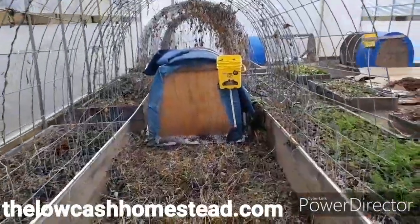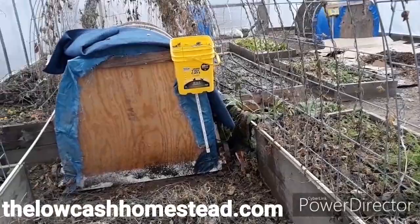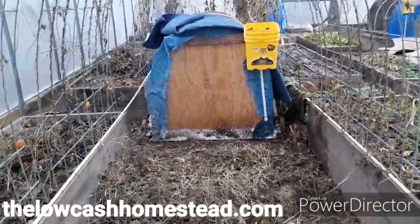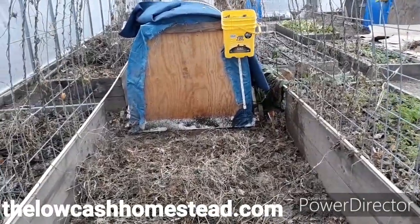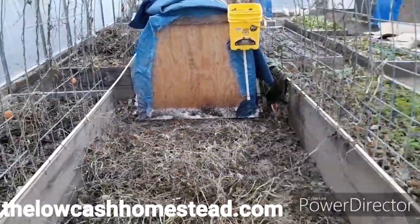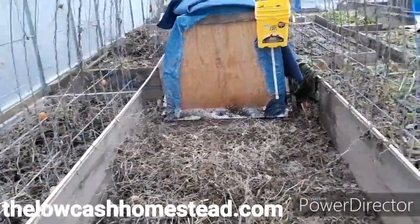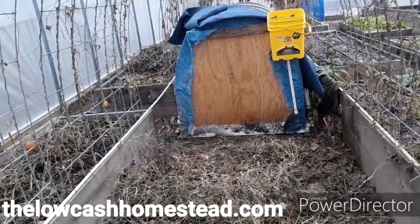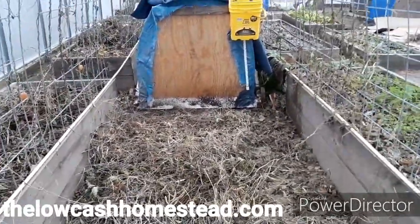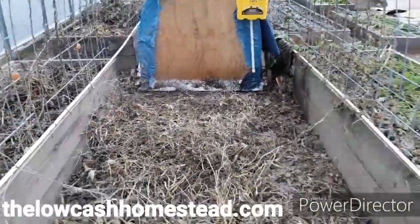That coop right in front of me — the one with the moving blanket on it — I've been using those moving blankets to insulate the birds if it gets really cold. Those work great. Save yourself some money, find a Harbor Freight coupon, and get yourself a couple of them if you're worried about keeping your animals warm. These moving blankets are made with wool on the exterior, and wool is naturally water repellent. You get synthetic on the inside and wool on the outside, and it even repels water.